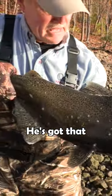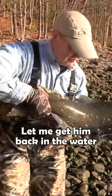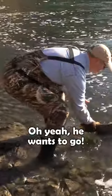You can see he's not really that black — he's got more of that olive color. I thought for sure it would be blacker. Let me get him back in the water because we're gonna release this fish. Whoa, he wants to go bad — oh yeah, he wants to go!